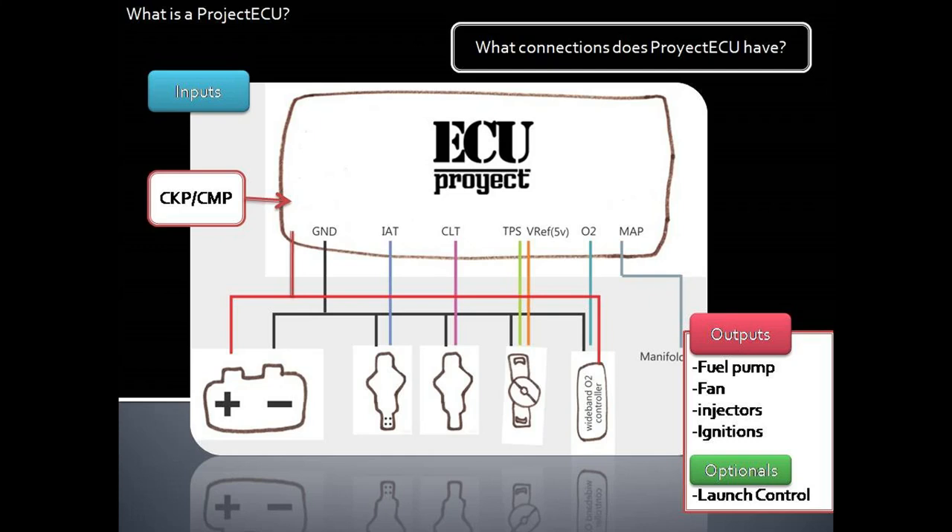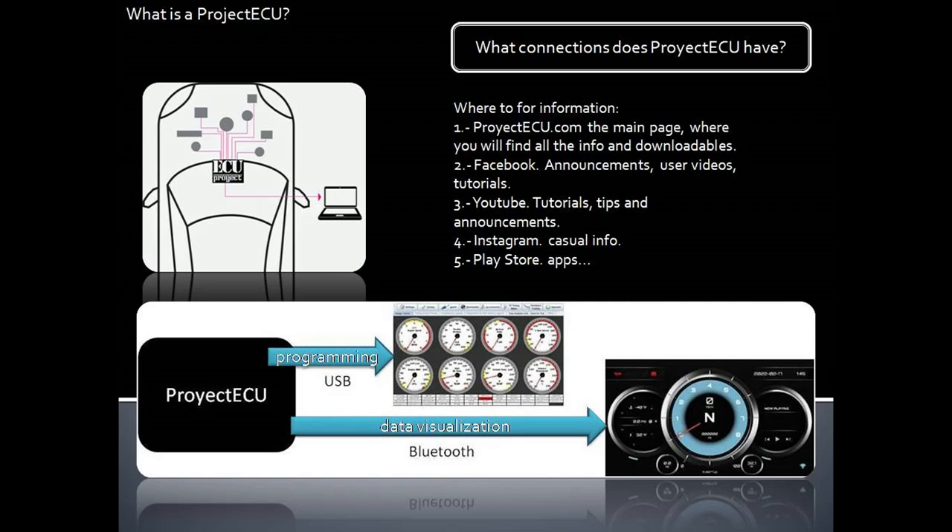For outputs, the basics are fuel pump, fan, injectors, and ignitions. As optionals we have launch control input. That's all — it's very simple and minimal. Where can I find all the information? The main source will be www.projectecu.com, Facebook, and YouTube.